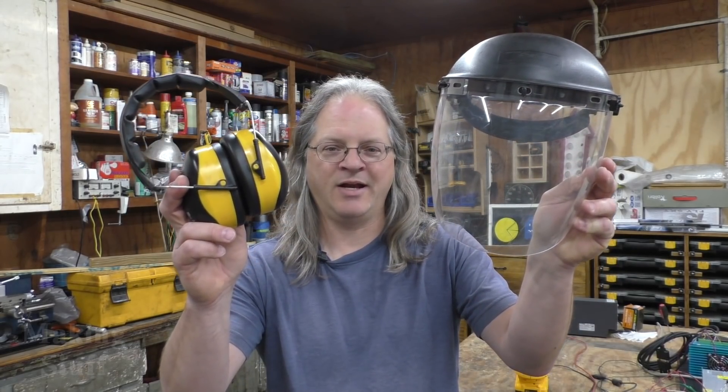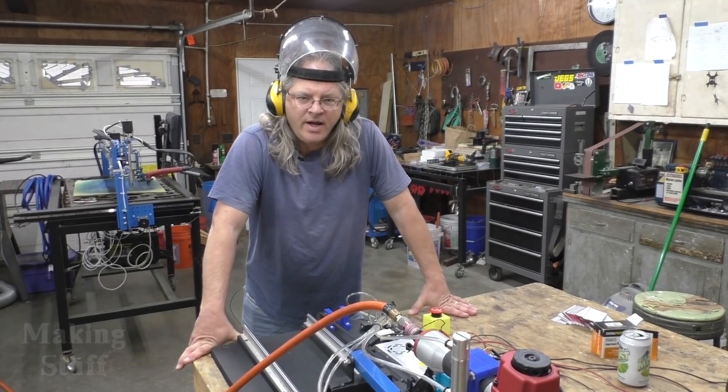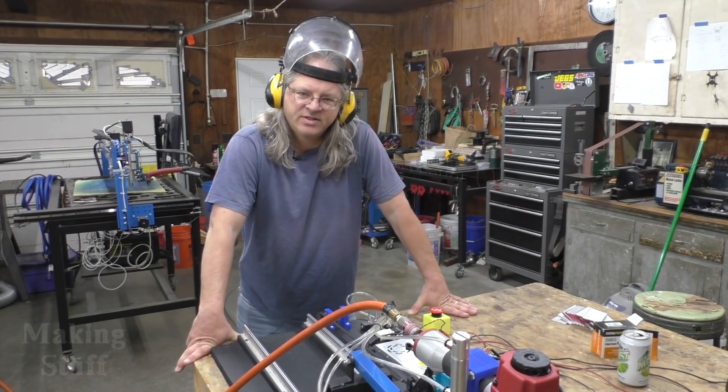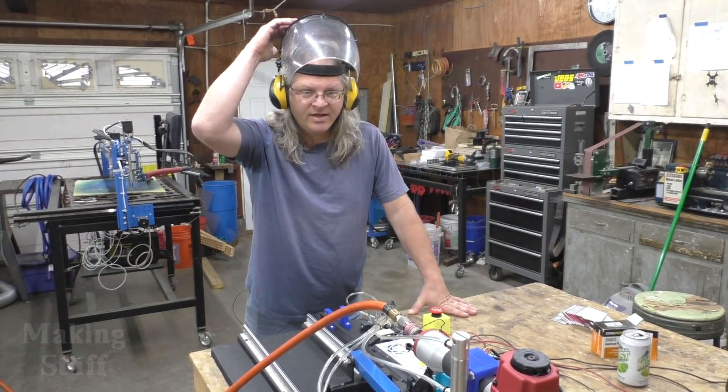I just want to say that I personally think something is going to fail catastrophically during this test — it might be the nail gun, it might be my machine, it might be something else. So just to be on the safe side I'm going to be wearing this face mask and hearing protection. All right, it is all hooked up, powered up, ready to go. Let's get this contest started and start doing some nailing.